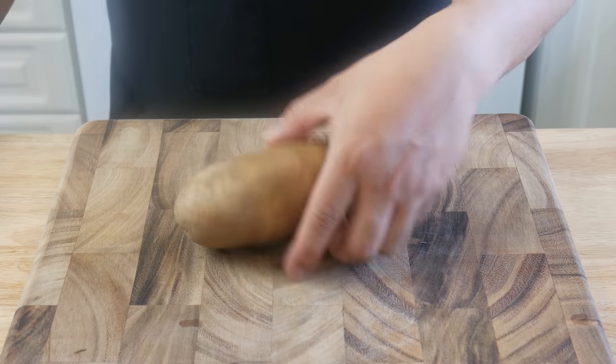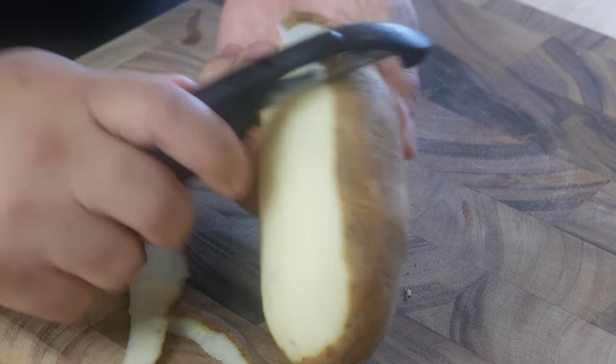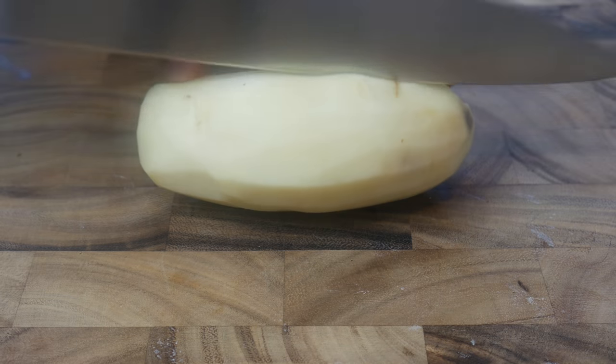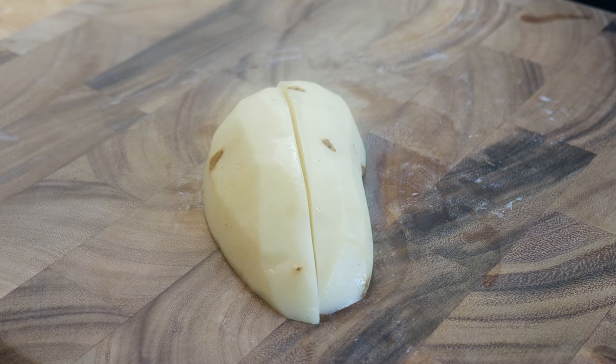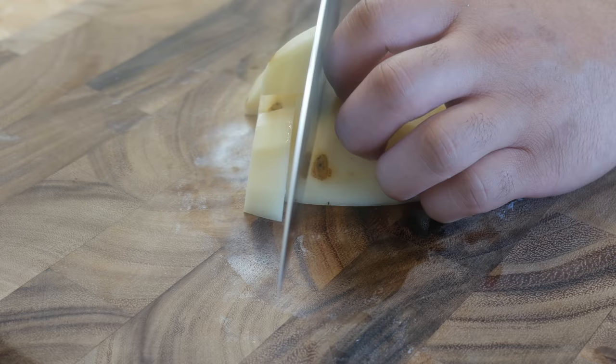We're gonna start off by peeling two large russet potatoes, then cut them into tiny little bits. The purpose of this is to cut down the cooking time when we throw it all in the pot. So once we cut it in half, we're gonna cut it in half again into quarters, and then cut them into little pieces — like this!